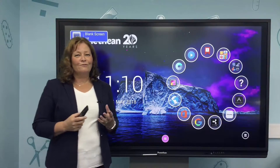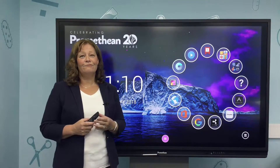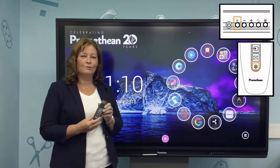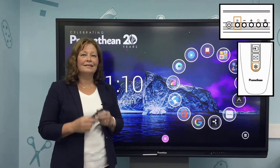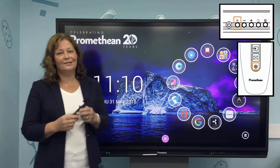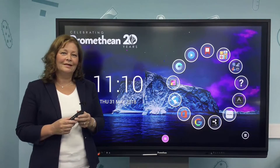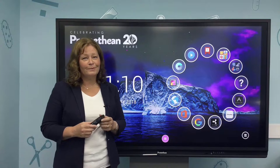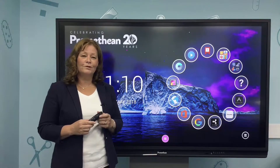You can also freeze the screen. Turn freeze on using the button on the front of the panel or on your remote control. It allows you to leave work for your children on the front of the active panel whilst you continue to work on your computer. Be aware though that touch is still on — if you touch the panel display, the mouse will move on your computer.